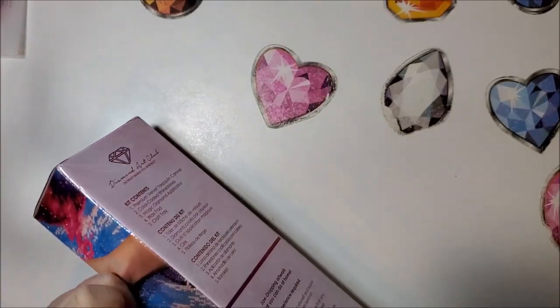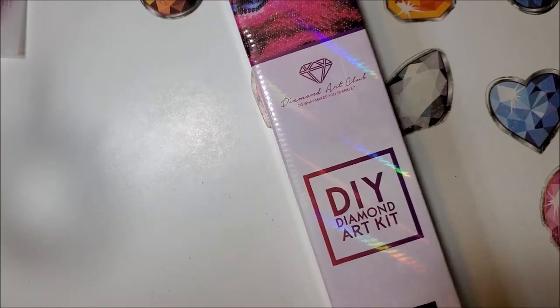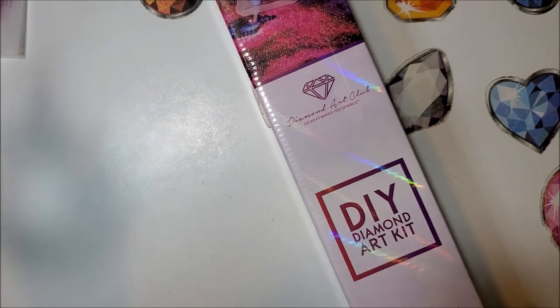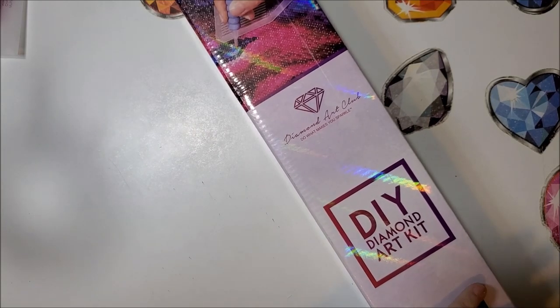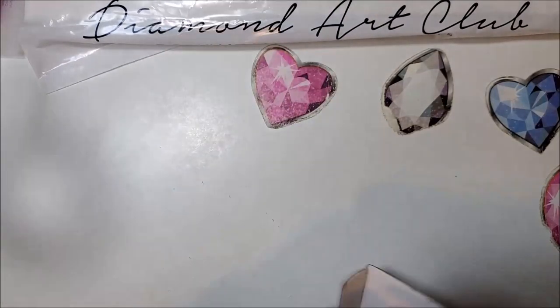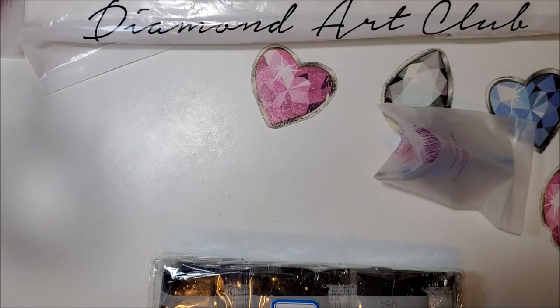For this shipment: ordered October 5th, shipped October 6th, received October 11th — six days counting the weekend. I used to get them in three or four days but since they moved their warehouse to the other side of the country I no longer have that advantage. This one is 42 by 42, has 27 colors with one AB, and it's round.